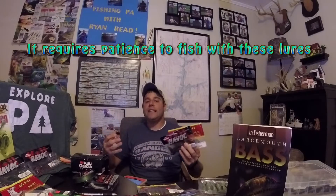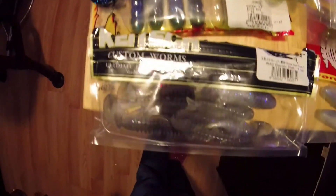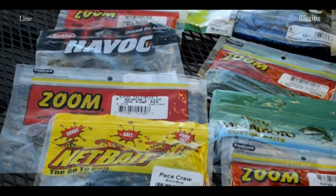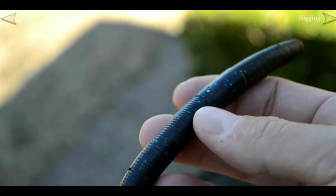So let's define a soft plastic. There are multiple categories of soft plastics. A soft plastic — as you guessed — is made of plastic, and it often has features like salt, glitter, or sand to give it flash and texture. The whole goal behind the soft plastic is to make it look alive in the water, which will entice a bass to eat it. Anything that moves or looks alive is going to attract a bass.